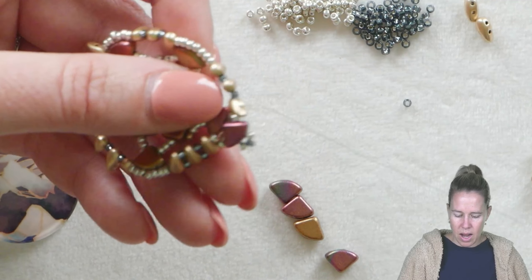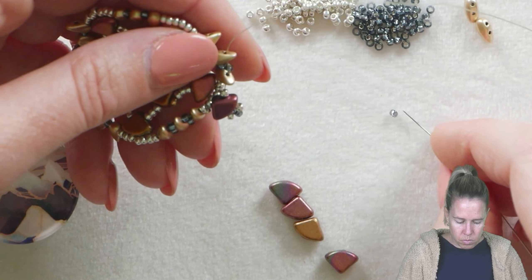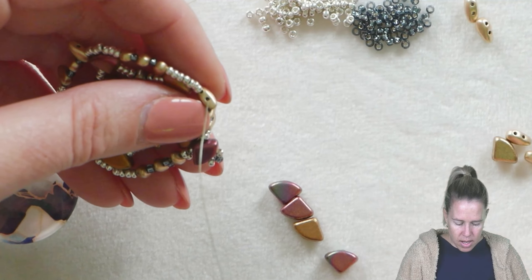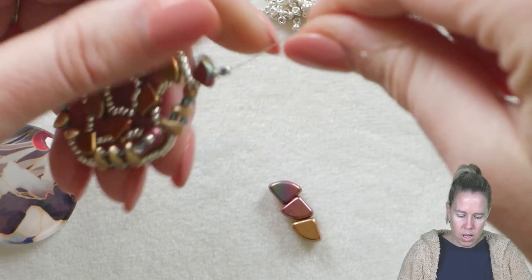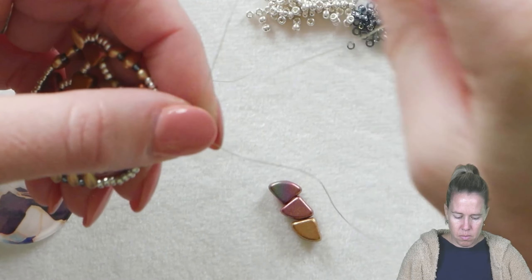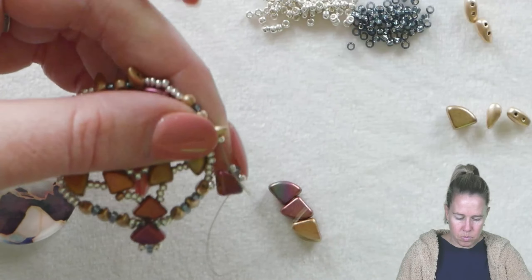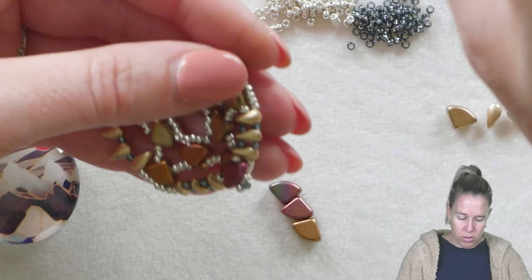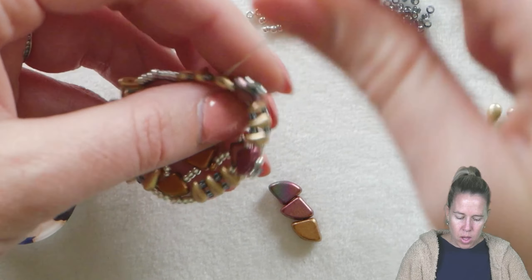That will fold in towards the front, which is what we want. Again — 11-0 between the second holes of your drop duos, then coming out you want an 11-0, another pie duo, the pattern of three seed beads on top, down through the second hole, then add an 11-0 seed bead and go on to your next grouping of drops. As you connect these you'll see it starting to fold in towards the interior, which we want. After each pie duo, grab a little bit and pull that in.